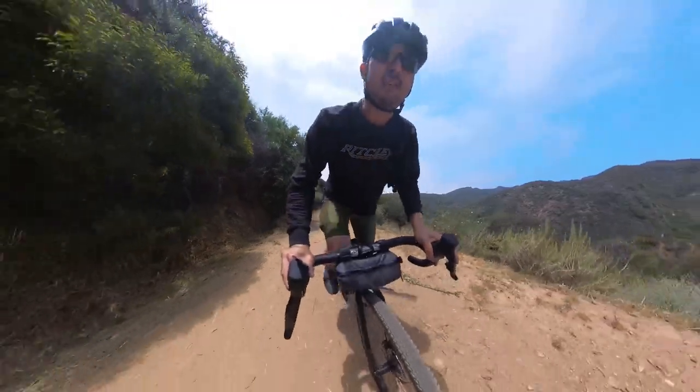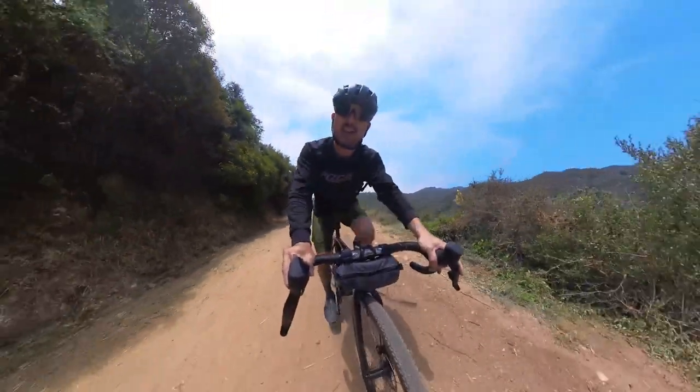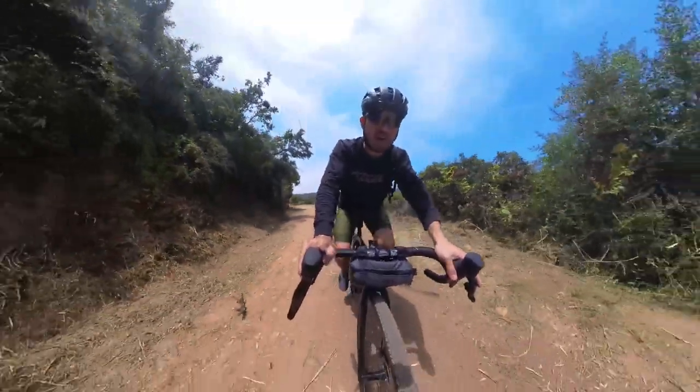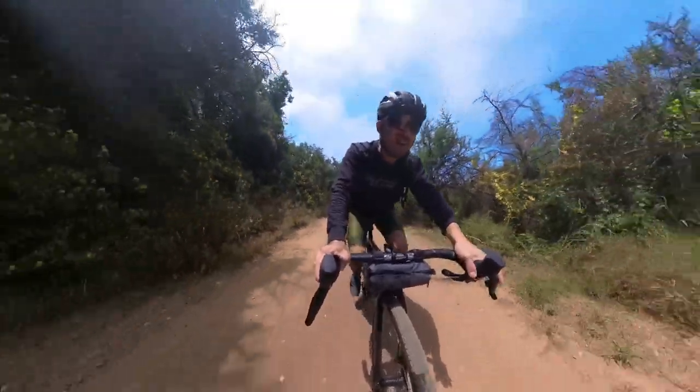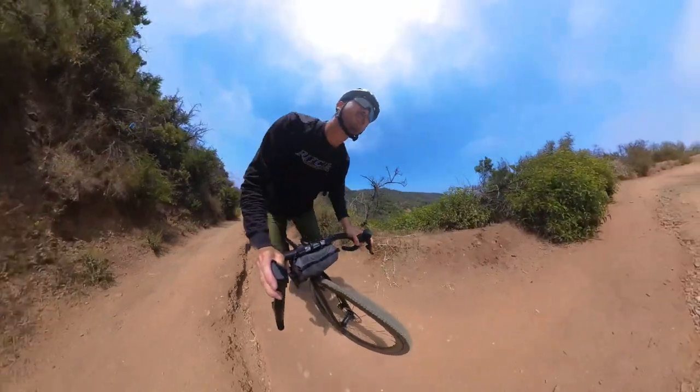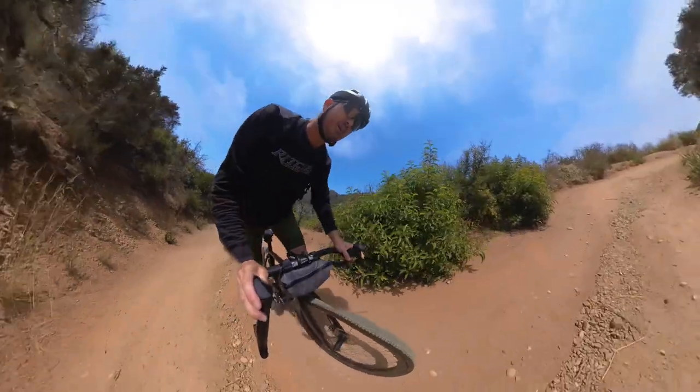Definitely when you're out of the saddle and pushing, it feels really responsive — that may be the biggest thing I've noticed so far. When you really get on it, how quickly it gives you that feedback. Almost at the top now.